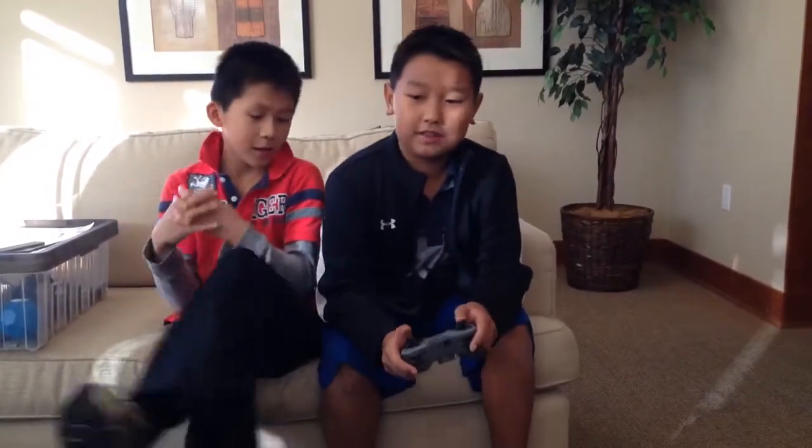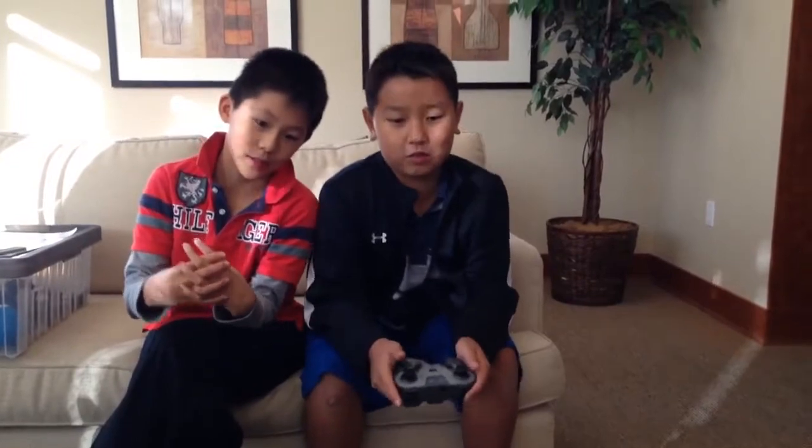Hi, my name is Dexter. Today we have a basketball game. We're using this VEX robot. We changed this robot so it can throw this foam ball into that cup right there.